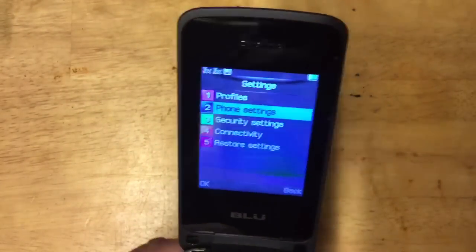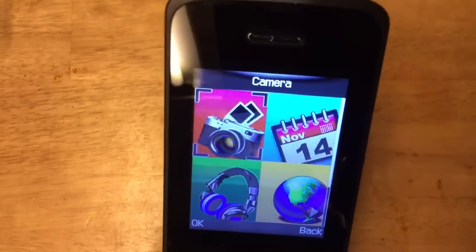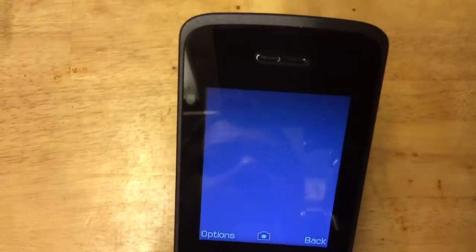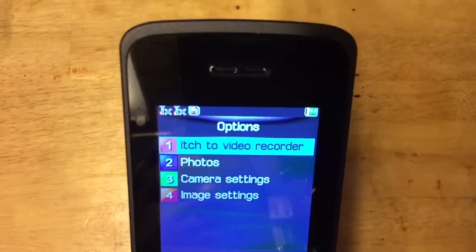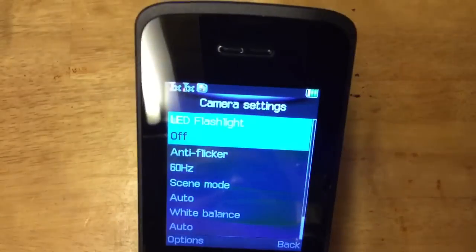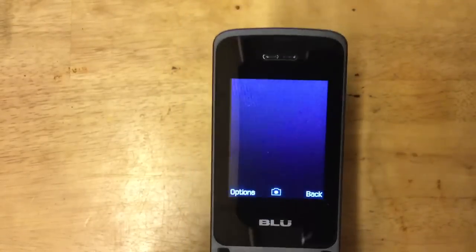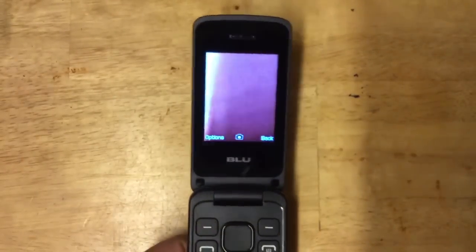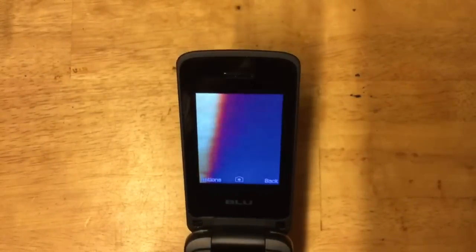Let's go back and check out the camera. It has a fancy-looking camera app icon — click on it and you see options: you can switch to video recorder, photos, and camera settings. In camera settings you can adjust flash, flicker, and other options. My finger was covering the lens and making it dark — just be careful of that.